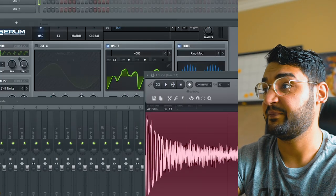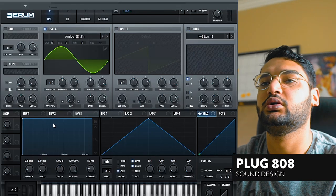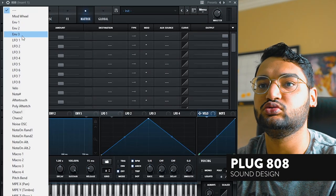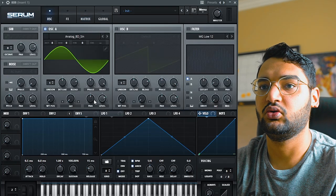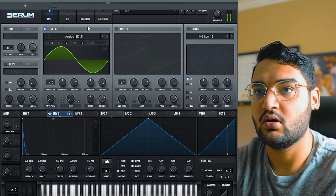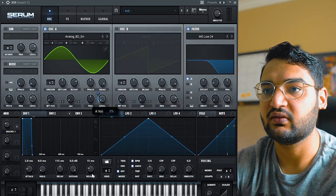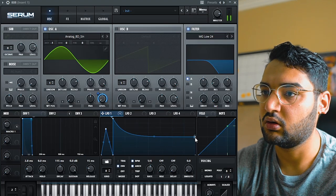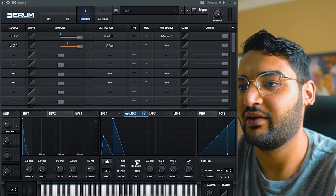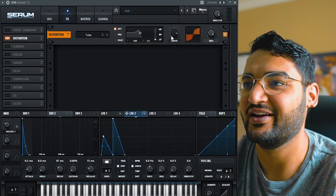Let's move on to the 808 — easily the funnest part. We go to the Matrix, we go to the envelope, we go to global master tune and envelope two. We're going to try to make the plug 808 envelope. There we go — just envelope it. Cool, we made the plug 808. We got a little 808, let's record that in.